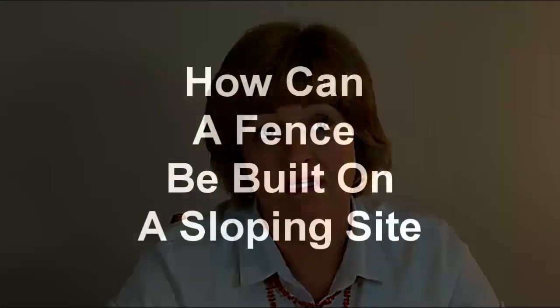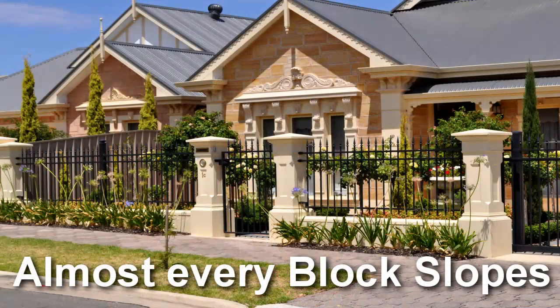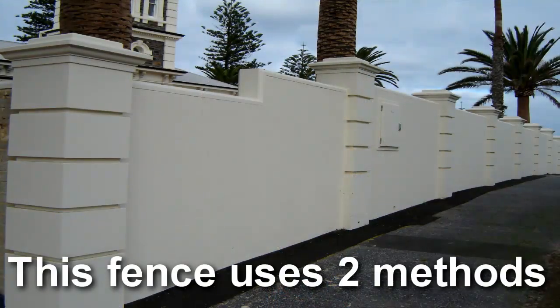My property is on a sloping site. Can you build a fence to suit a sloping block? Building fences on sloping blocks is really quite common. It is accomplished in one of three ways. The choice of method depends on the degree of the slope, the style and type of fence, as well as the need to fit in with the surrounding buildings and other elements.